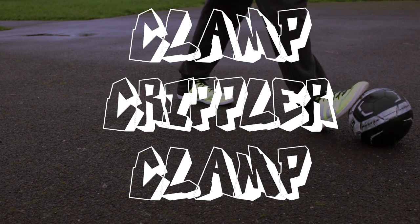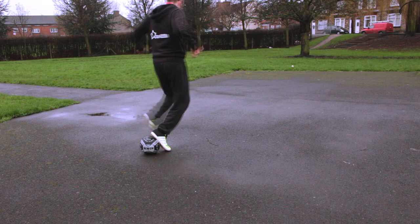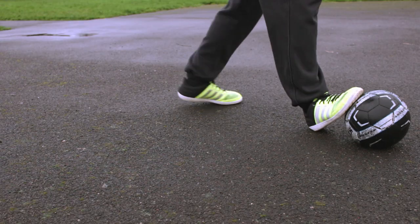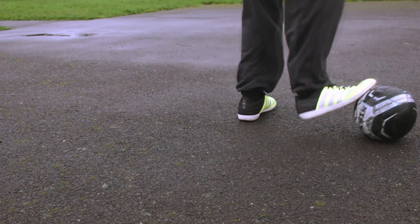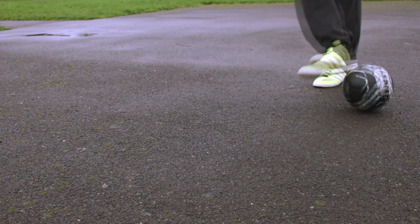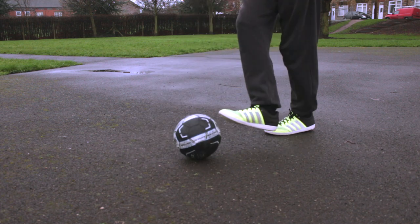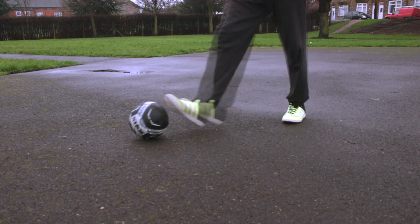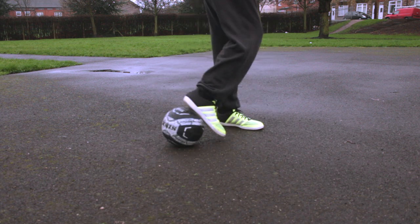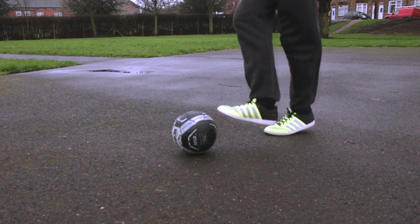Now you're going to put them all together — the clamp, the crippler, and the clamp. So perform your clamp. This time when you perform your crippler, what you're going to notice is I'm not doing it like I was before. All I'm doing is keeping contact with the sole of my toes and then just rolling the ball and then performing the crippler. On the last clamp, I step over with my opposite leg after I perform the crippler, so that twists over the body and then this allows me again to twist and clamp the ball.